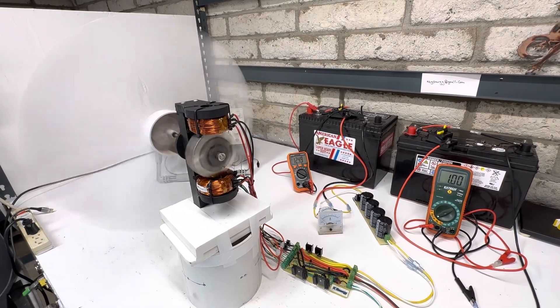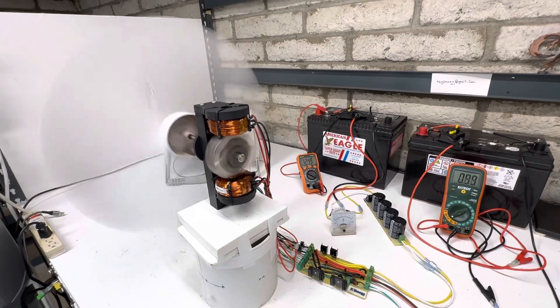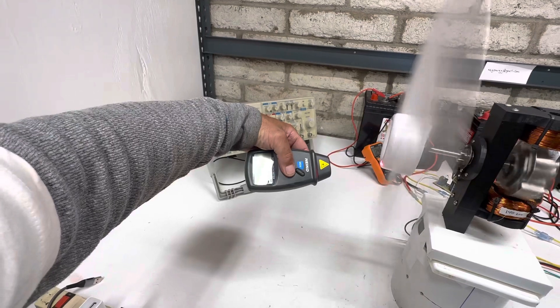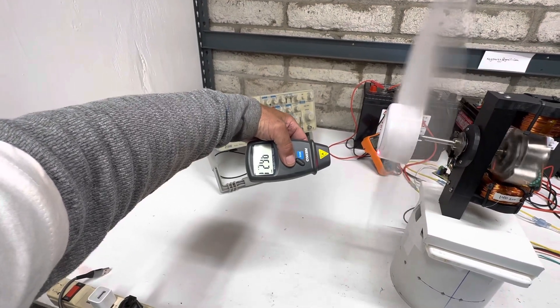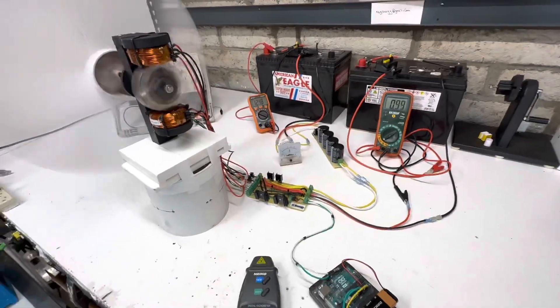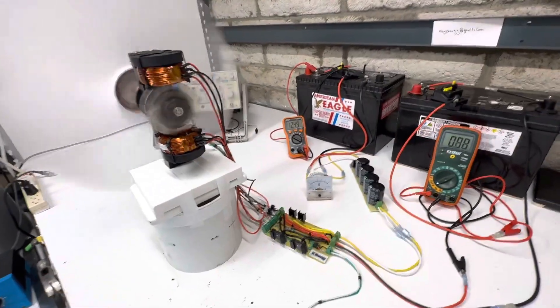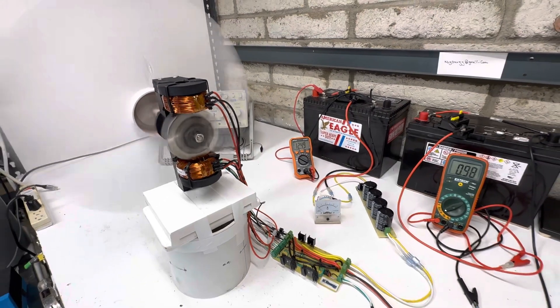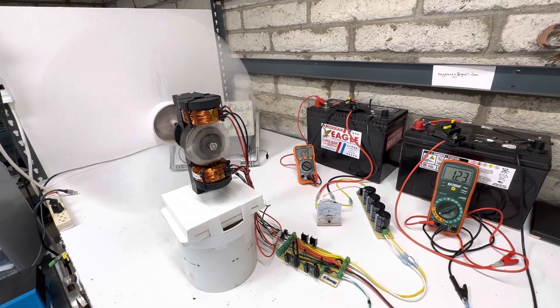At one amp, or 12.5 watts, let's see the RPMs — we're just almost at a thousand, at 960. This is probably the sweet spot for power and efficiency because you get quite a bit of energy back from it. But let's bring this all the way up to full power.